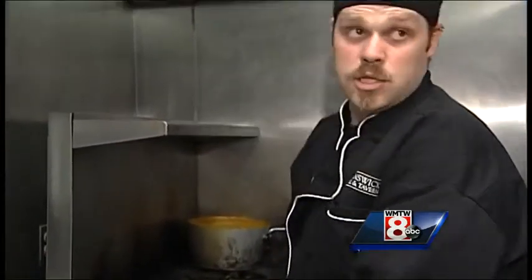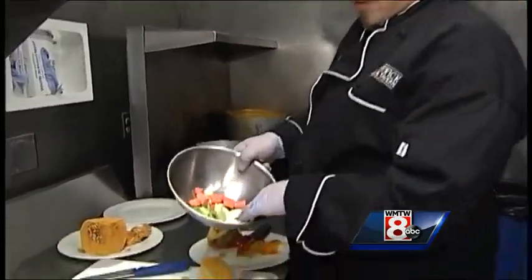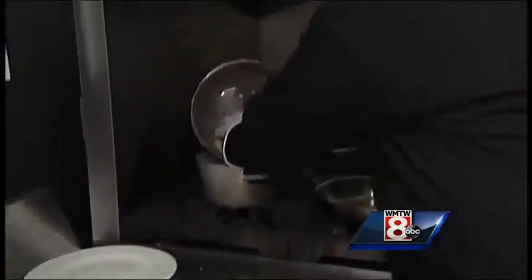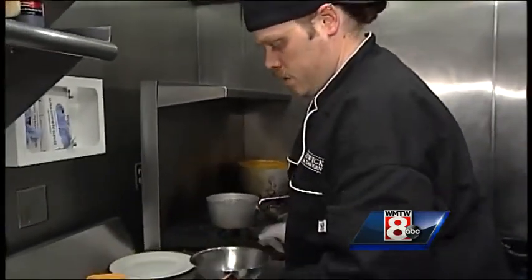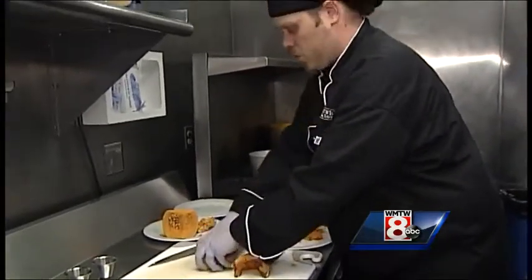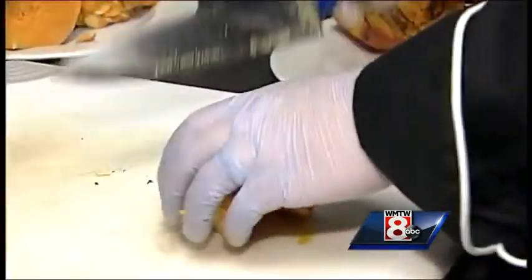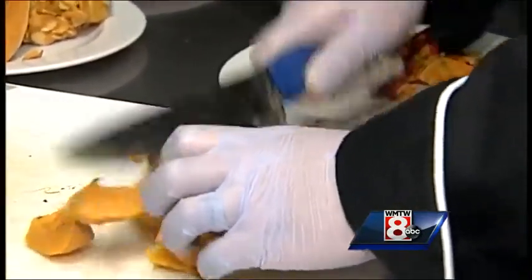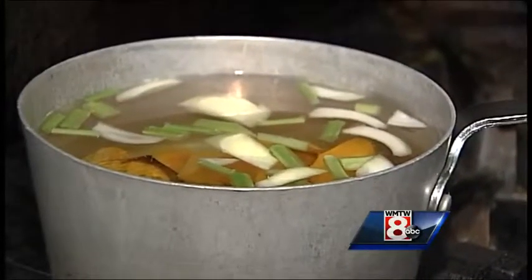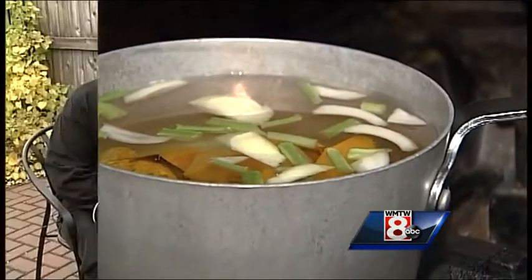We're making a vegan soup today. Rough chop vegetables — a mirepoix — carrot, celery, onion. A nice rough chop on that, and just slide that right in, quartered. You let that go on a nice low simmer for about a half an hour, really until the squash has broken down and can combine very, very well.